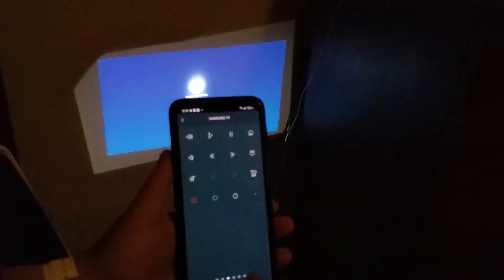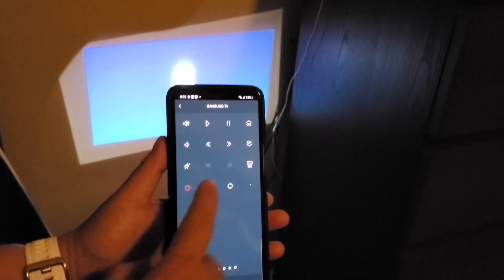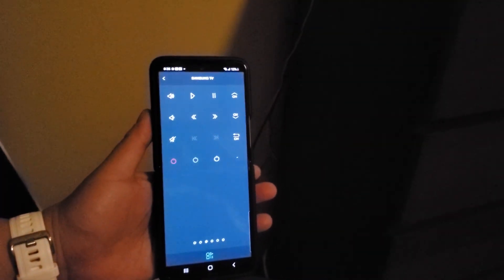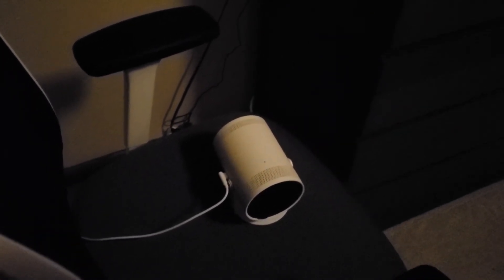Now let's do another thing. I'm going to turn off my TV — and you see my TV is off, then the projector is off too. Even though this remote is for the TV, somehow the projector turned off as well.